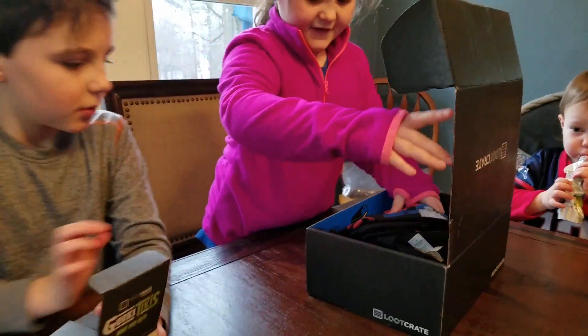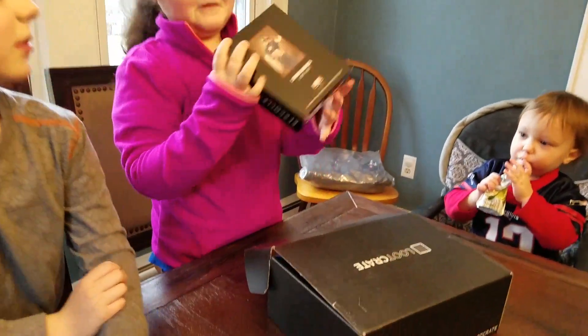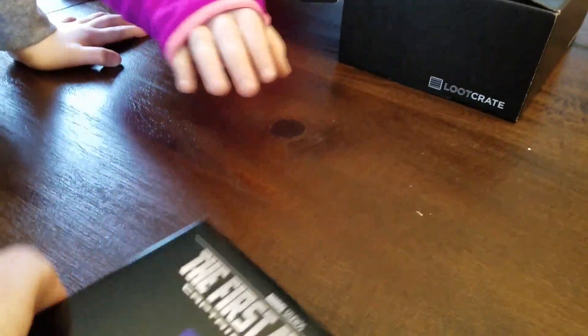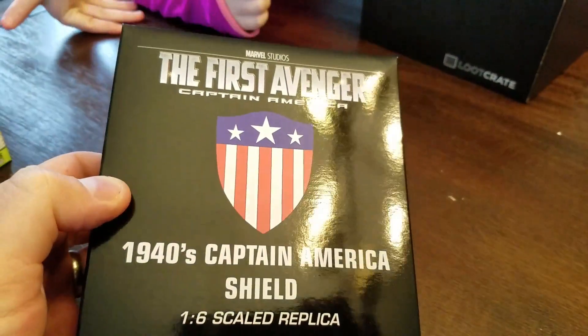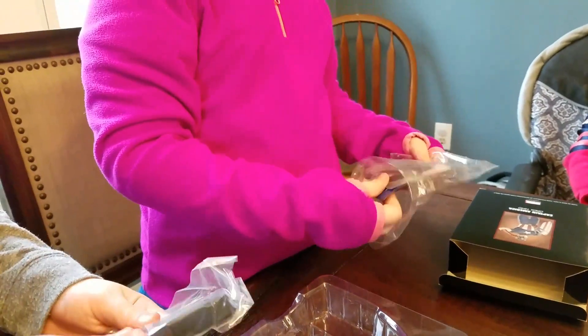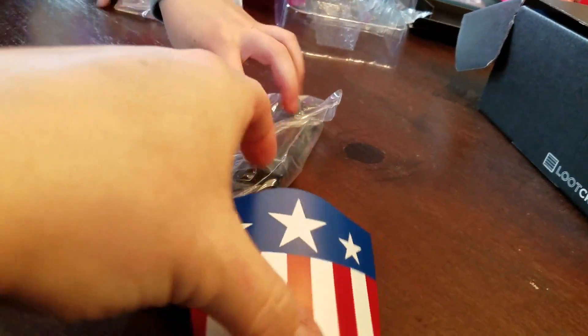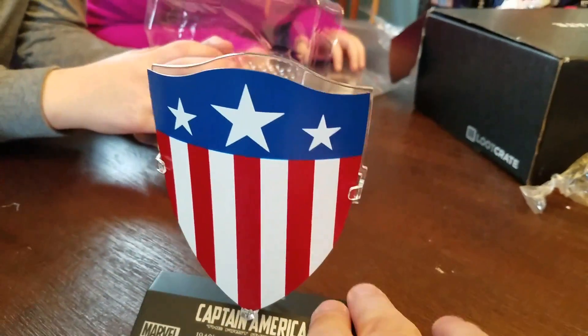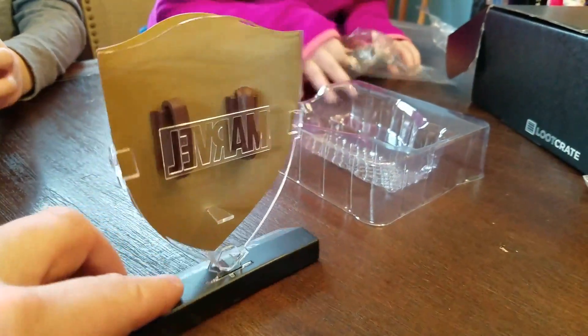Hannah, pick something else out of there. I don't know what this is. Let's see. It says Captain America. Captain America something from Marvel. The First Avenger, American 1940s Captain America shield. So what is it? Hold it out, let me see. So it's a shield of Captain America and it's seriously metal. Nixon, can you take out the — it looks like a stand or something. That's kind of sweet. It's a Captain America 1940 shield, and it's like a stand, something you put up on Nixon's dresser or Hannah's dresser. It's pretty sweet, actually.